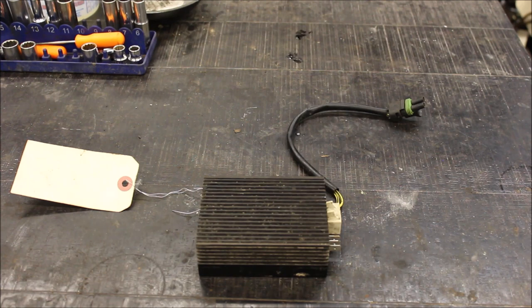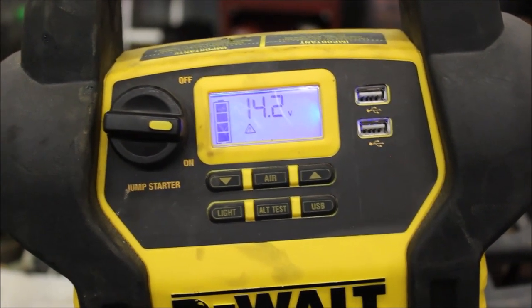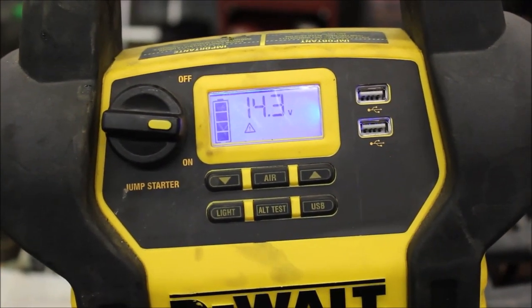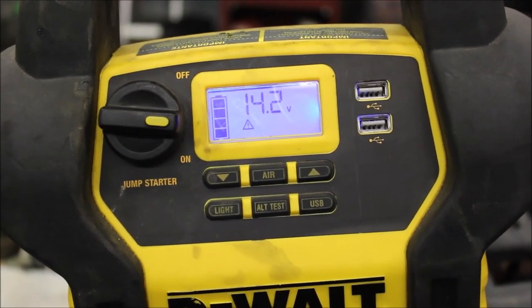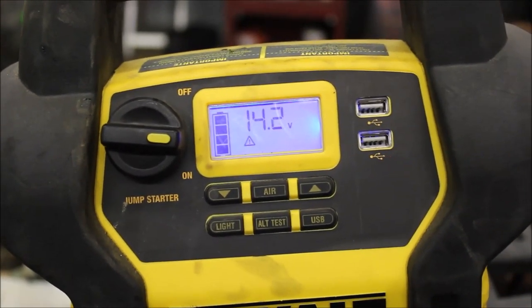I don't have to worry about the voltage regulator because mine actually works. As you can see on my jump pack, it is actually charging my jump pack, so I know the voltage regulator/rectifier in the ECM is working.